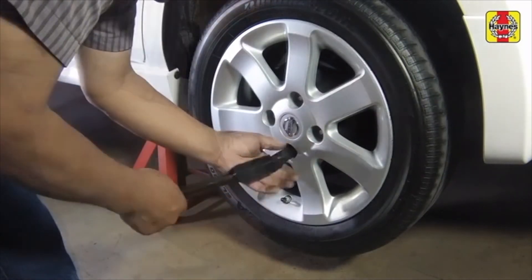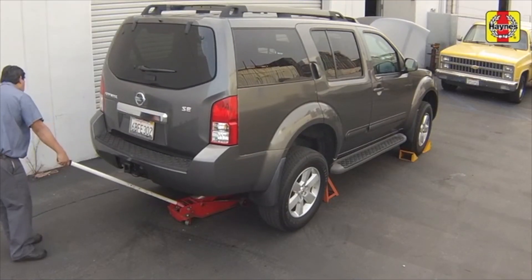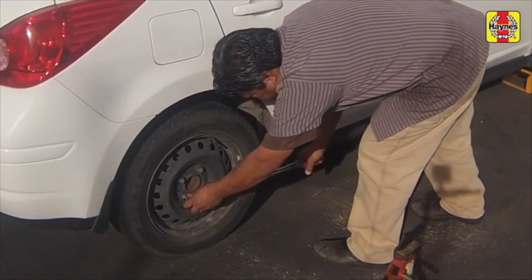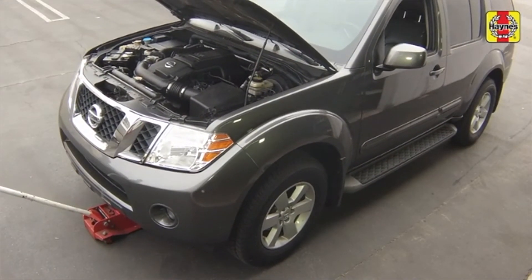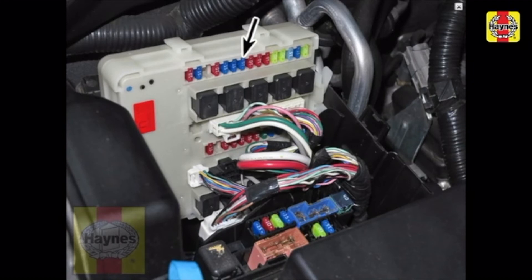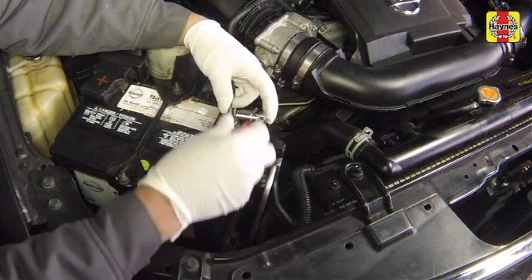Install the rear wheels and lug nuts. Lower the car to the ground and tighten the wheel lug nuts to the specified torque setting. Unblock the wheels. Install the fuel pump fuse and fuse box cover. Connect the negative battery cable to the battery terminal and tighten the cable nut securely.